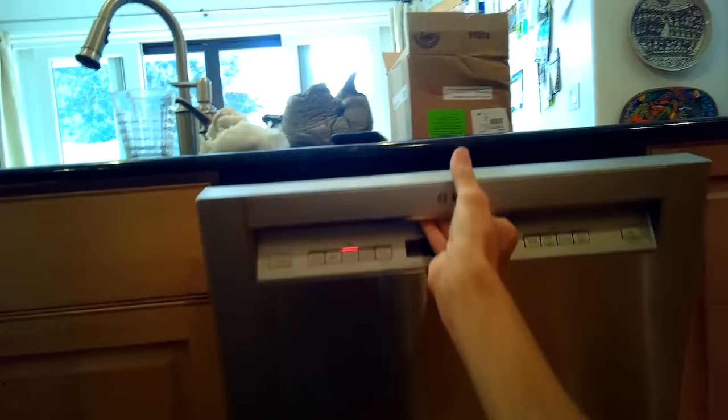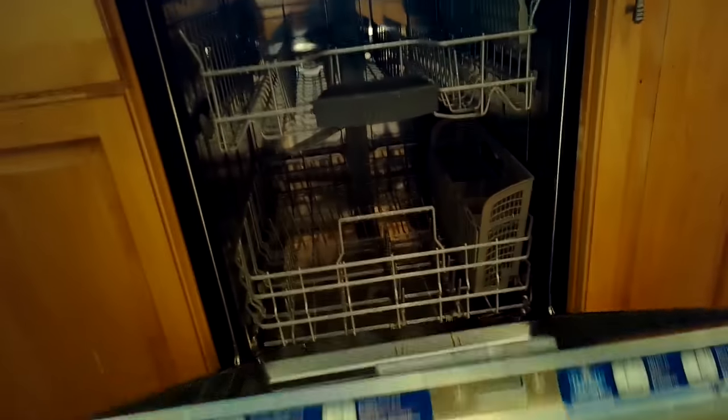Turn the water pressure back on. We're going to go lefty-loosey on the feet to push the front of the dishwasher back up, really strong, inside the cabinet — it fits in there really good.